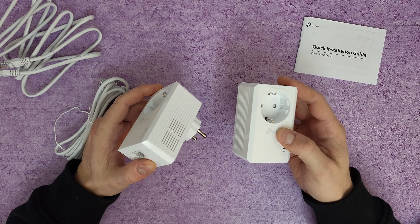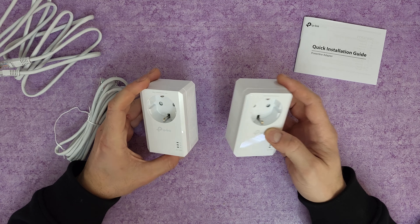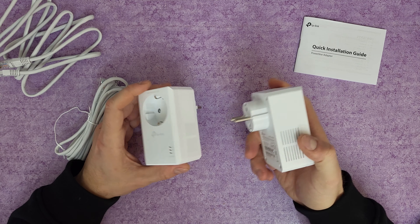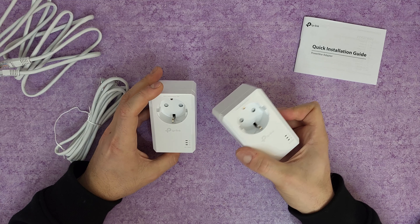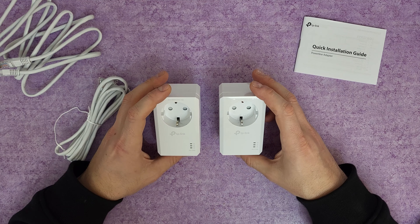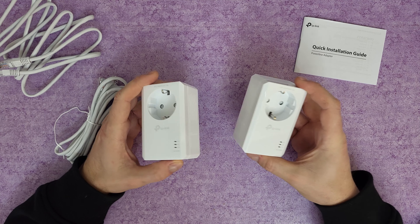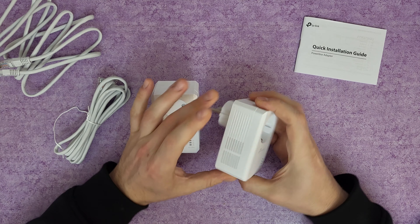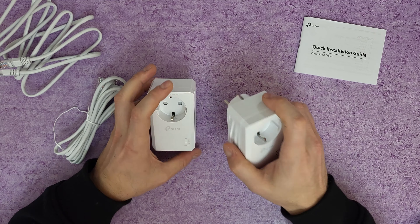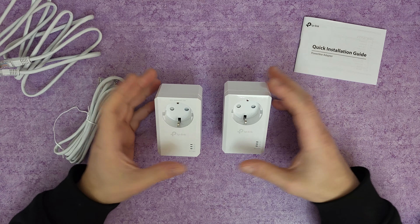The powerline adapters must be deployed in a set of two or more and be connected to the same electrical circuit. If you have a large area to cover, you can buy three or four and connect them together. Powerline security uses 128-bit AES encryption. There's ventilation on the device, and overall it feels very well manufactured — a premium product in the hand.